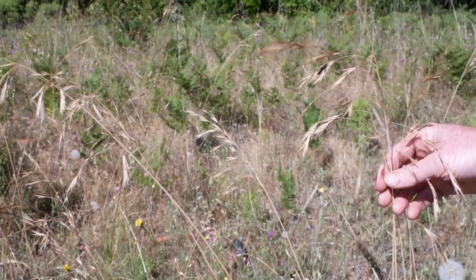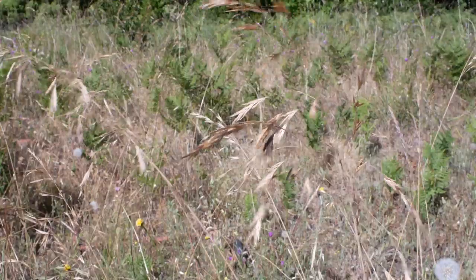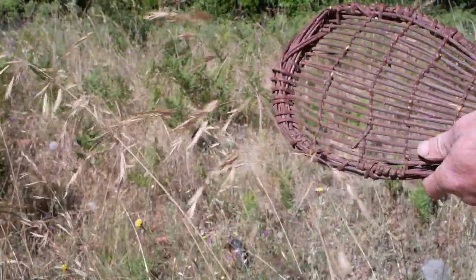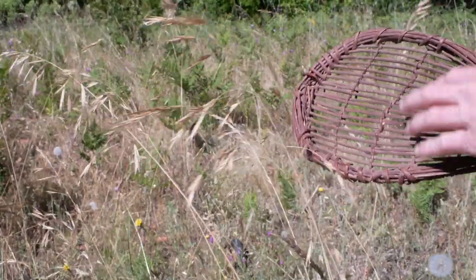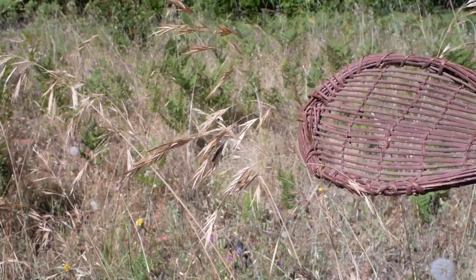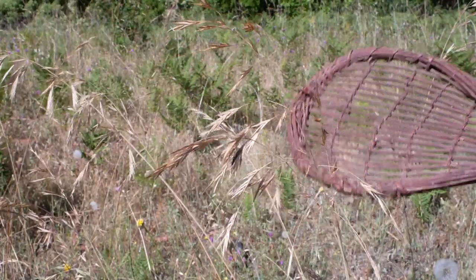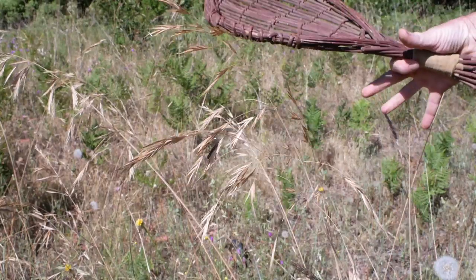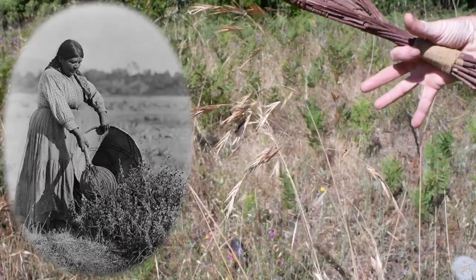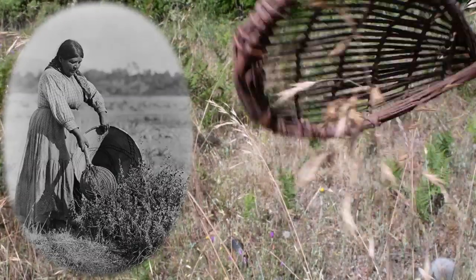They are ripe right now — this is the perfect time to gather this. Traditionally they were gathered with a seed beater, which is this thing. This is a very crude one that I made; some are usually not quite this crude, and some are really nice — it just depends on the culture. These are widely used across California, and they're used in conjunction with a large, wide-mouthed basket. A really big basket, often cone-shaped, with a pretty big mouth, so you can hold the basket right next to the head of seeds.